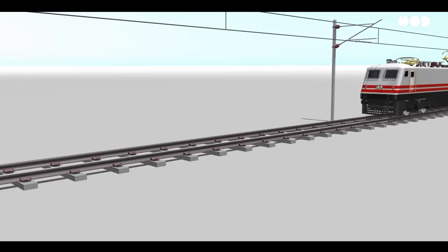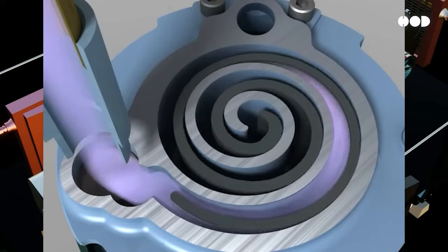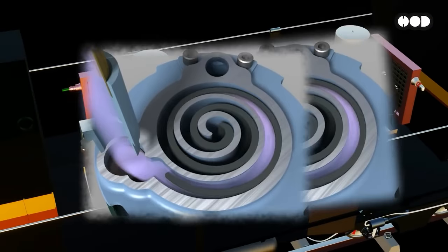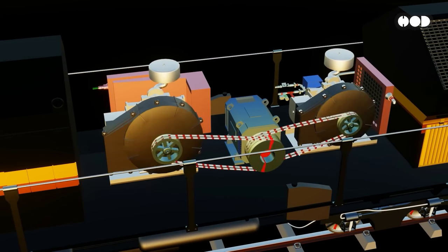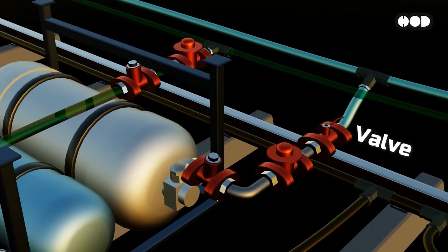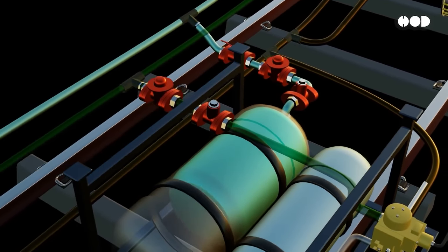In trains, the air brake system begins with an air compressor located on the locomotive, pushing pressurized air into a reservoir. This air travels through a brake pipe that connects to each car. Every car has its own brake cylinder, and the secret hero — the triple valve. When the engineer pulls the brake lever, the triple valve springs into action, directing air into the brake cylinders.